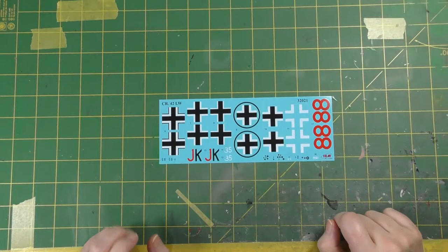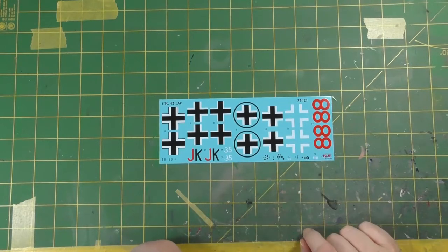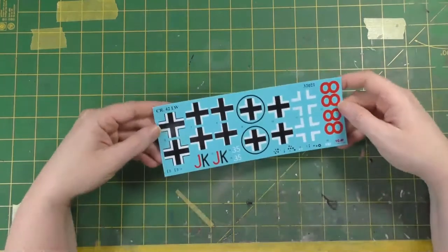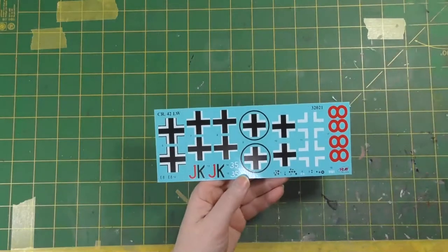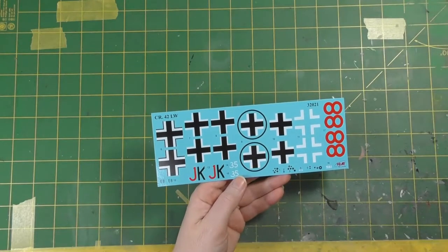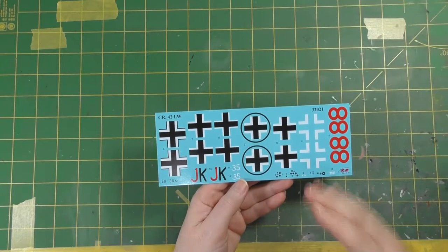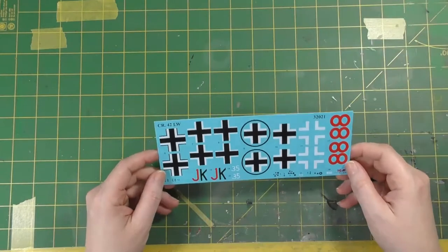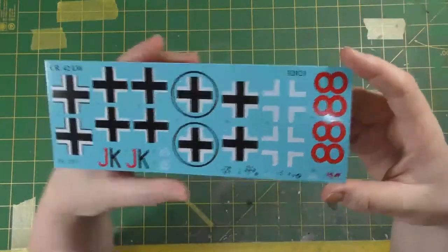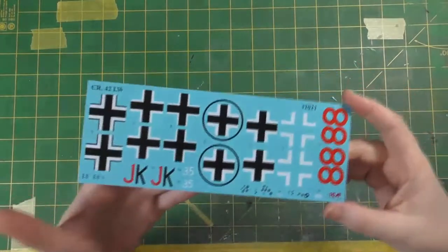Here's the decal sheet — very very simple, really not a lot to it at all. Some national markings, serials, some instrument panel dials, and that's it. Most of this I will probably remake myself and do spray masks, cut out myself using this as a template. ICM decals in my experience are actually really really good. The last ICM kit I built was the 1/32nd scale I-16 Type 24, one of their initial 1/32nd releases. They seem to be going through a phase where they're putting out these slightly odd early-war and interwar subjects in 1/32nd scale. The decal sheet is very thin, glossy, perfectly in register, very well printed, and nice and dense — there won't be any issues with those.